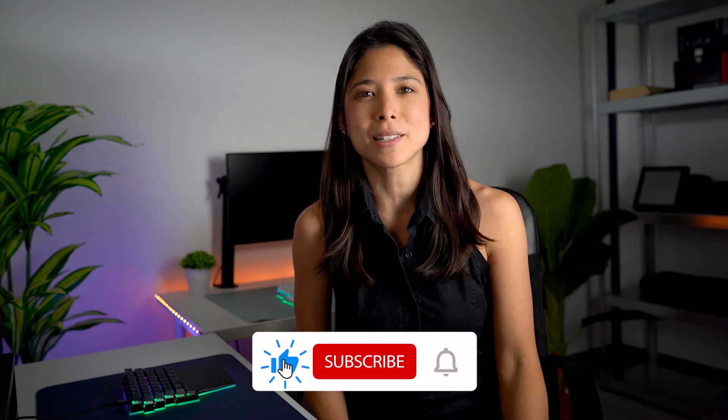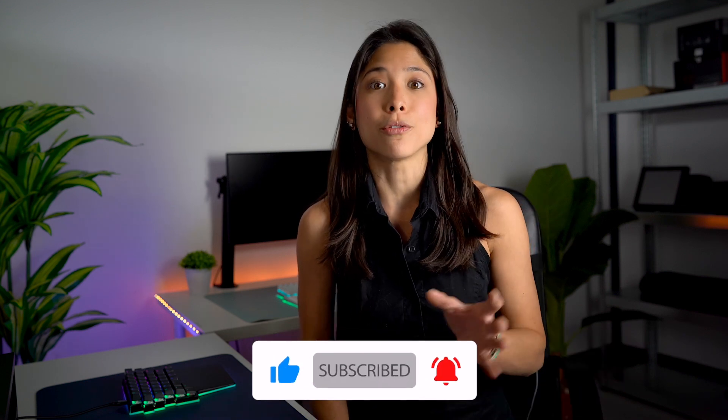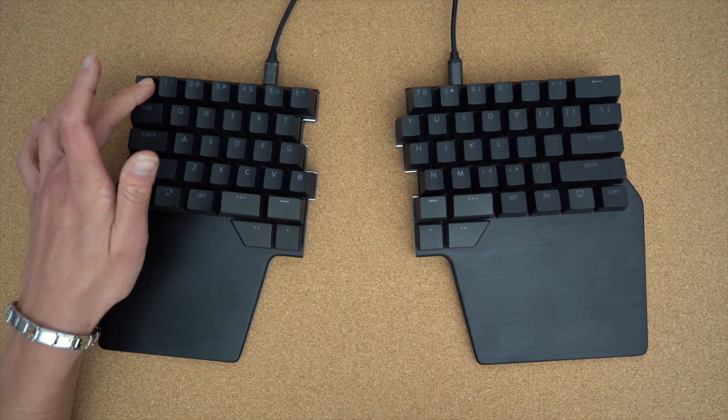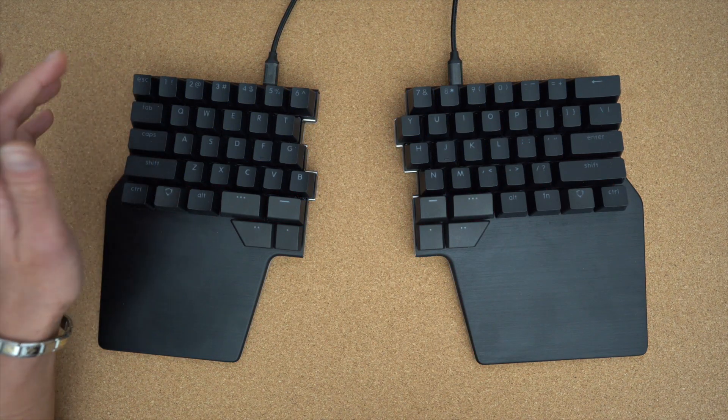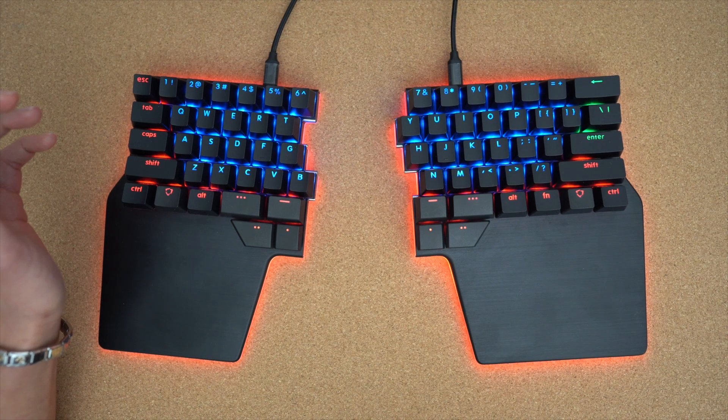Hi Digmates! Thanks to Alex, our developer, and many of our other Digmates who have been helping us in our development process, we now have a new base core and firmware version with lots of improvements and bug fixes. You can download the latest version in the link in the description below. Please don't forget to update your keyboard's firmware as well so that all of the new improvements and bug fixes can be applied to your keyboard.